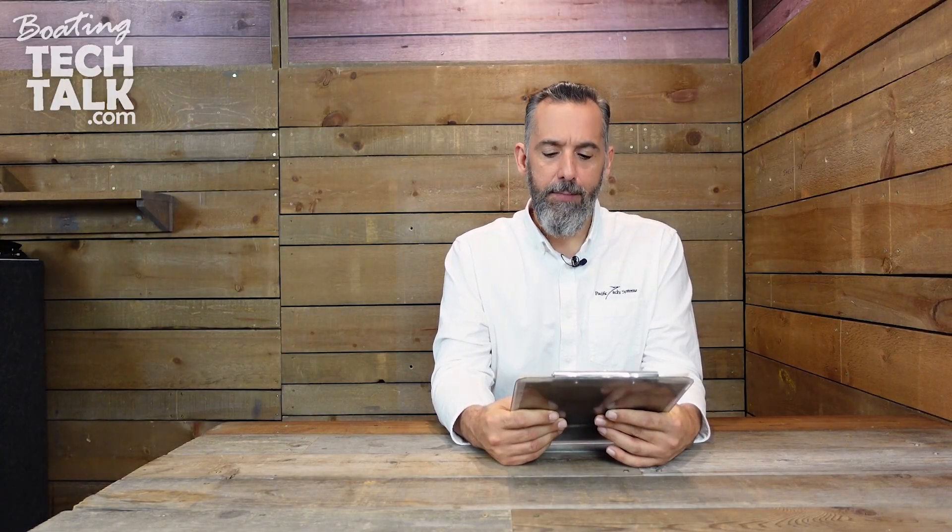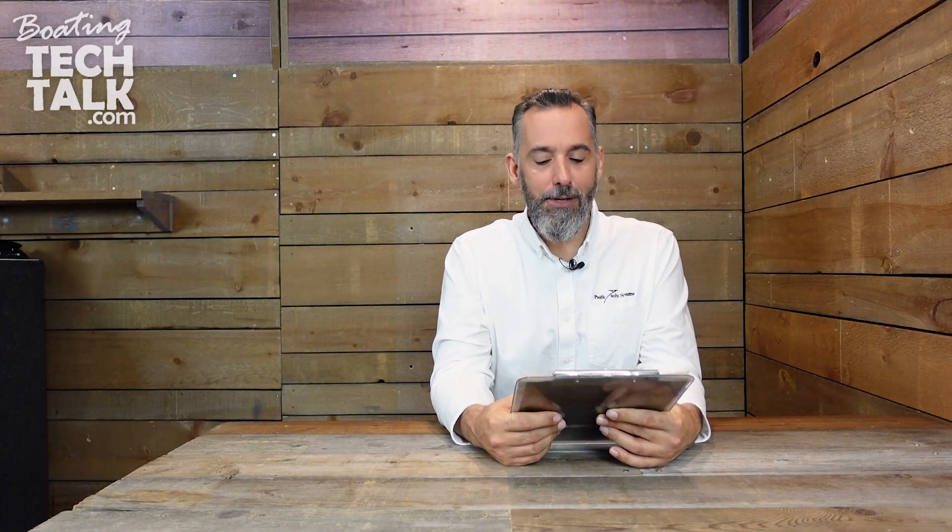Gerald says: Jeff, I've been watching all of your videos — there's quite a lot. My questions are: how do I know if my boat has a bad ground? That's like the meaning of life right there. That's not an easy question. I got that question in my inbox and I was like, I got to answer that question. It's a hard one.